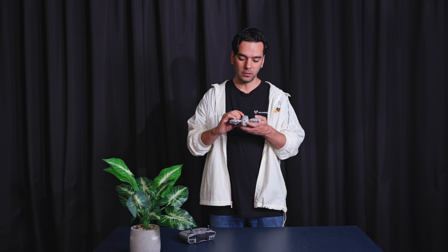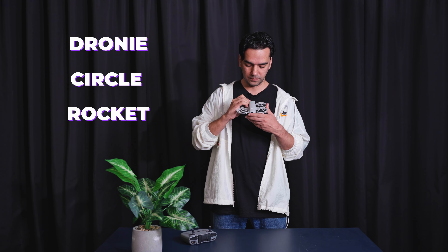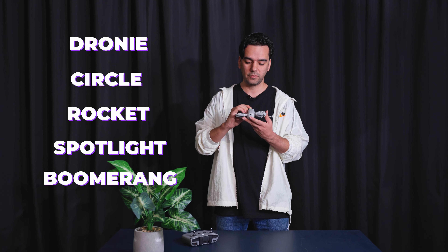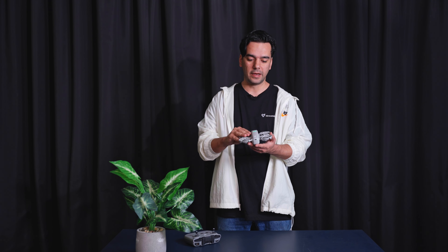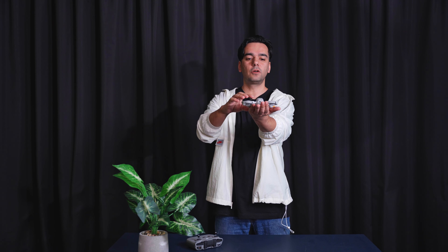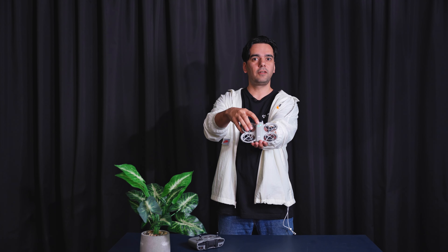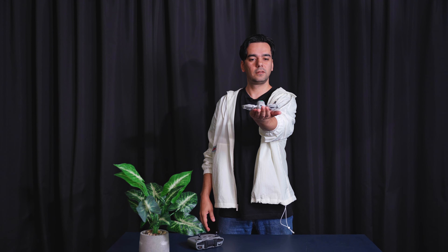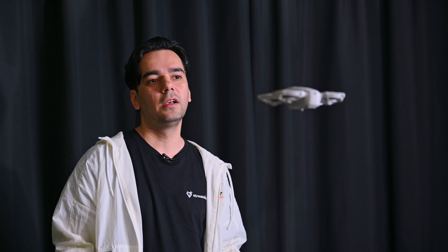I'll press the button on top to cycle through the modes. It says: Droney, Circle, Rocket, Spotlight, Boomerang. We're going to go back to the first one, which is Follow mode. What we do is put it in front of your face so it can track you, then hold the top button to start flying. I'll hold it for two seconds — and there we go. As you can see, it's that simple. It's a bit noisy because of the propellers but it's doing a very good job.